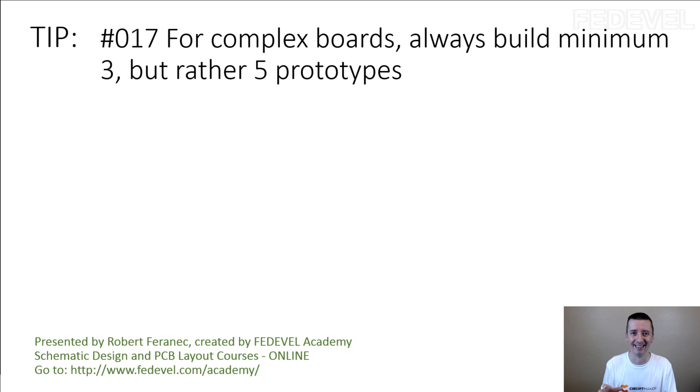It depends. If there is something wrong with the schematic, or something generically wrong with the layout or with the circuit, then all of them will have a problem. But if the circuit is fine and the layout is fine, just from the assembling process, usually 2 of these boards may not fail completely, but they may have some small problems — like something is not working correctly.